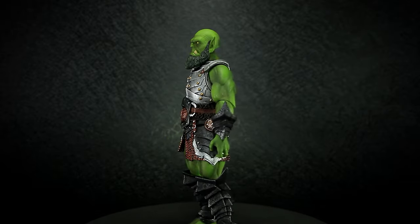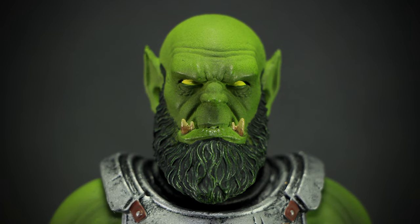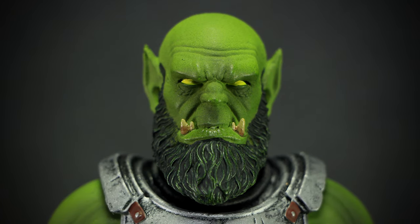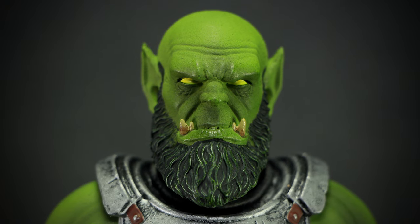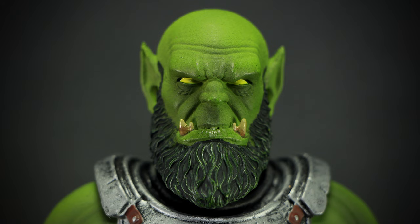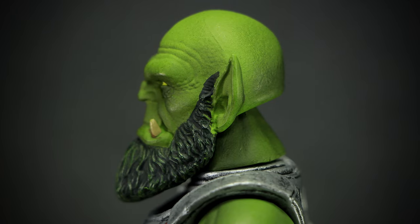Let's take a look at the details. The bright green skin of the Orc head is filled with blemishes and discoloration, contrasted by the bright yellow eyes. We can see the wrinkles in the forehead and the brows, along with the long beard, giving the Orc an aged look. We can see more wrinkles on the face from the side, along with the large pointed ears.